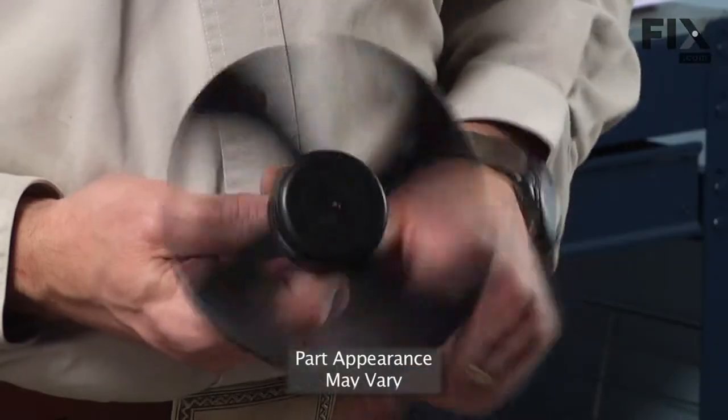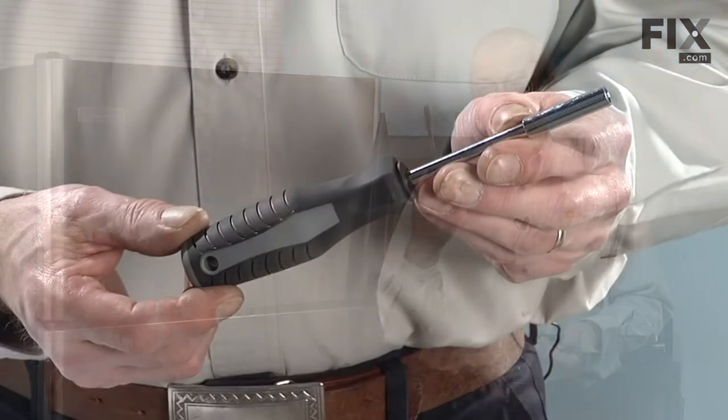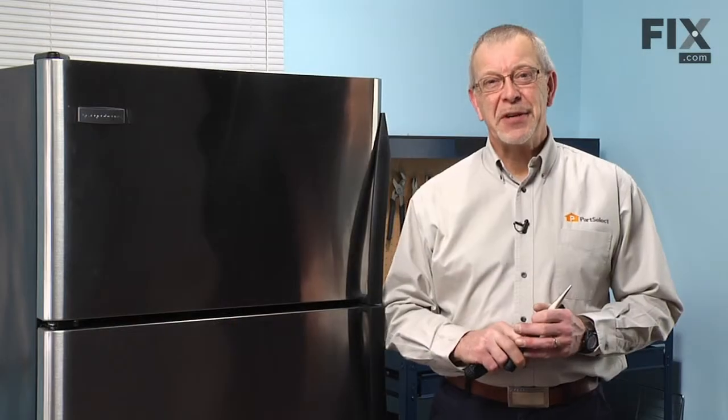Today we're going to show you how to change the condenser fan blade on your refrigerator. It's a really easy job. All you're going to need is a quarter inch nut driver and a pair of needle nose pliers. Let me show you how we do it.